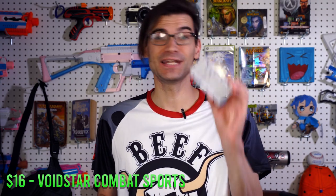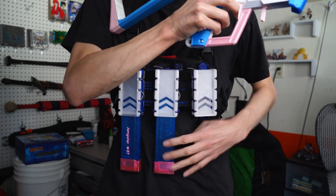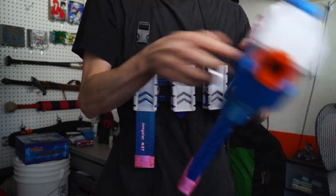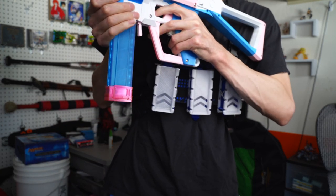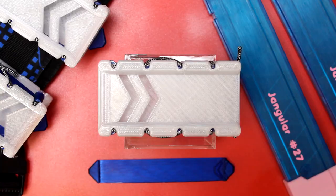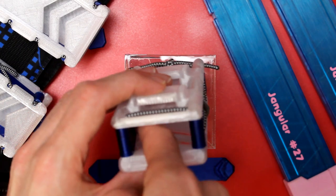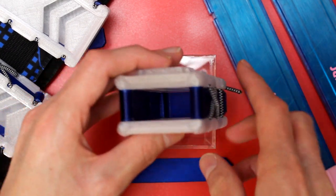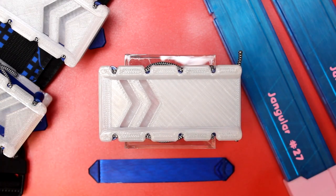Closing us out today, we have the Warp Sia from Voidstar Combat Sports. This is probably my new go-to competitive mag holder for matches. It takes the Blitz Sia taco-style mag holder concept and adds a little more to it, with an additional lip inside the mag holder itself that latches in with your preferred mag type and gives it more security and stability when you're running around, diving, sliding, and all that, to prevent mags from slipping out during intense use.